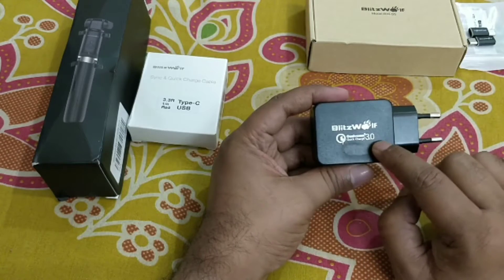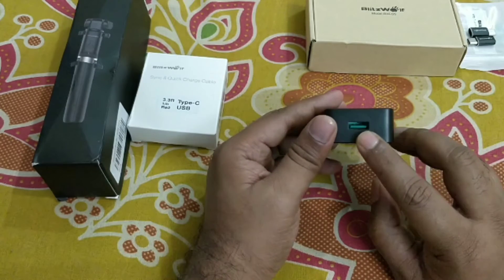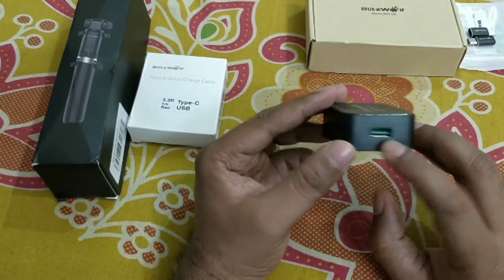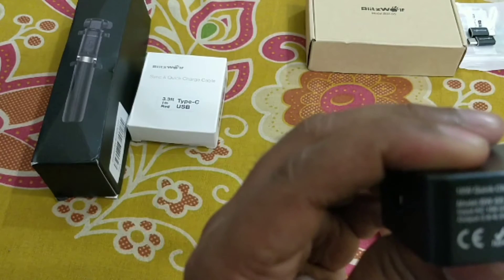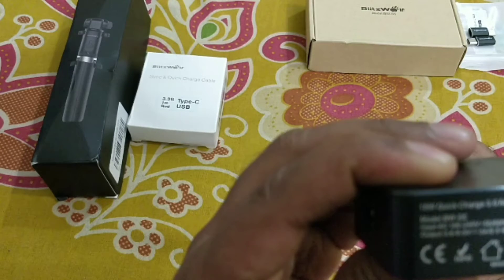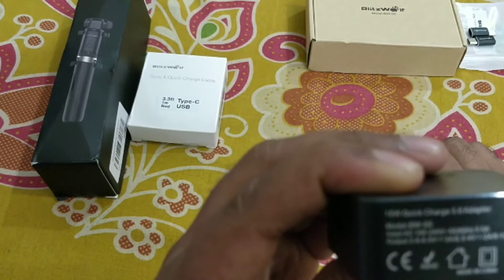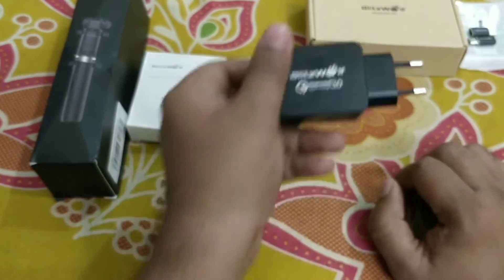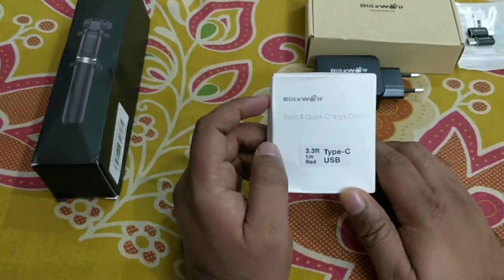Qualcomm Quick Charge 3.0 is written on this. There is a green color inside — this is the Quick Charge 3.0 symbol. Here they have given the ratings: output rating is 3.6 to 6.5 volts at 3 amperes, 6.5 to 9 volts at 2 amperes, and 9 to 12 volts at 1.5 amperes. This is Qualcomm certified Quick Charge 3.0.